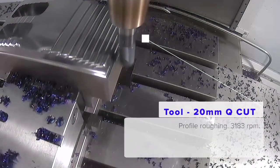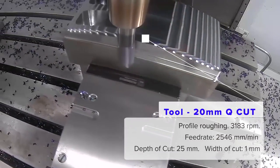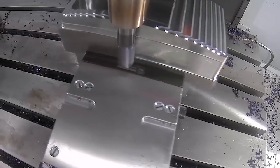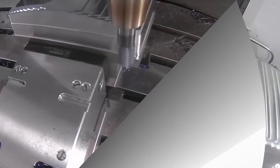And the next tool? Okay, well on this tool we have three different Q-Cuts. We have a 20 millimetre 4-flute, which is roughing out; a 16 millimetre 4-flute, which is finishing; and a 12 millimetre 5-flute, three times diameter, which is doing a trochoidal milling slot through the middle of the path.